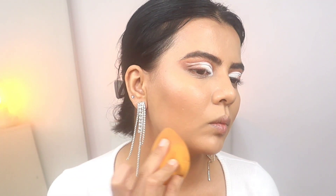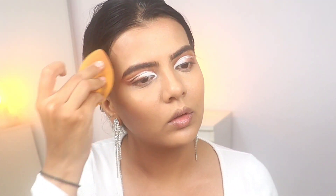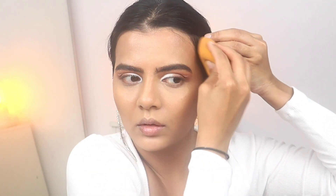After applying everything, I always go back with the sponge. What that does is it makes everything very seamless — you don't see any patchy lines or harsh edges.